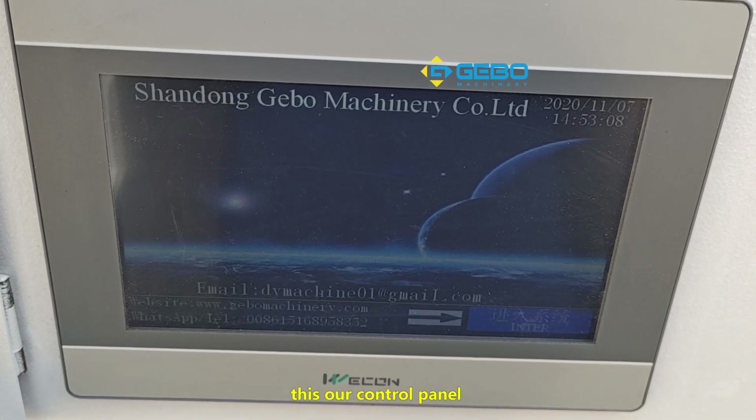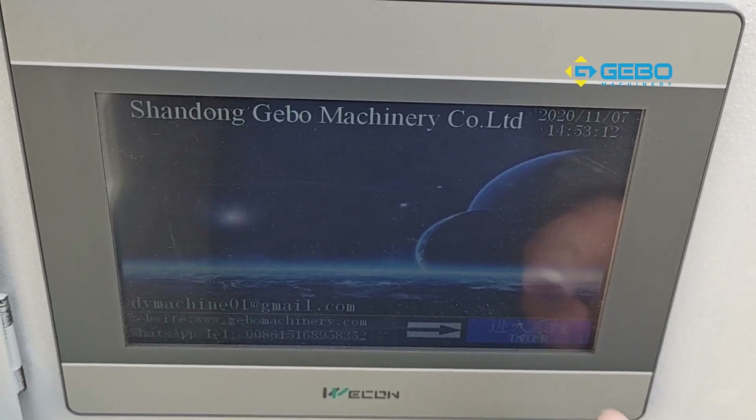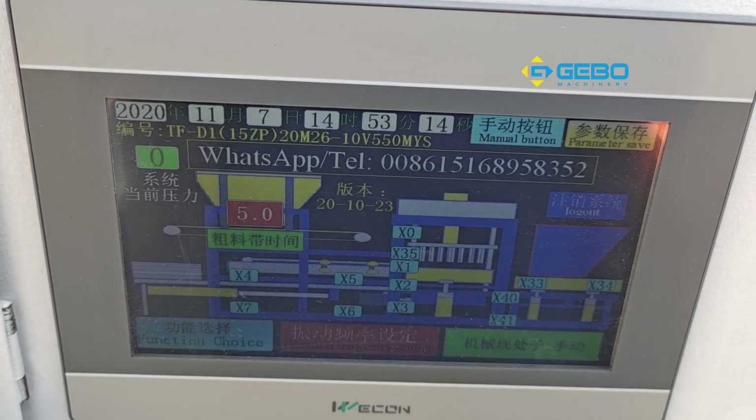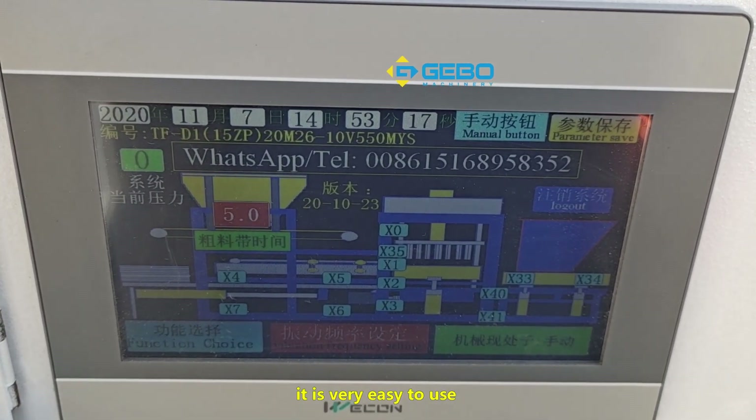This is our control panel. It is very easy to use.